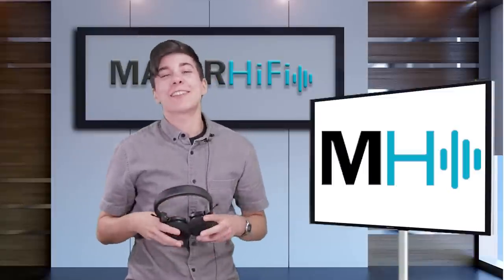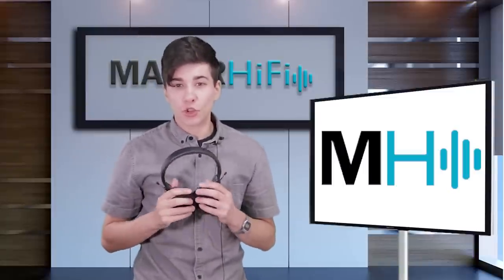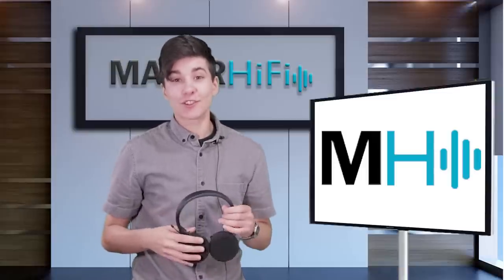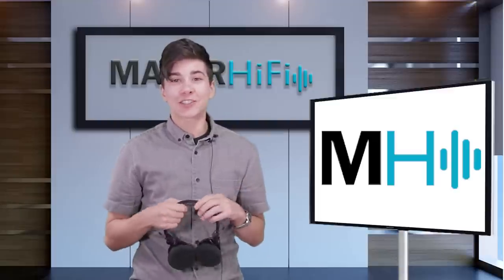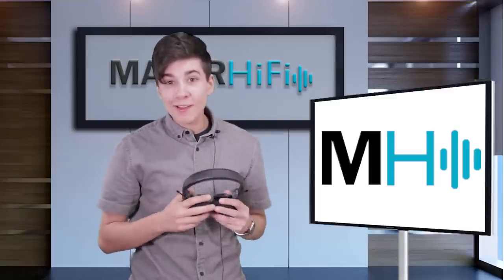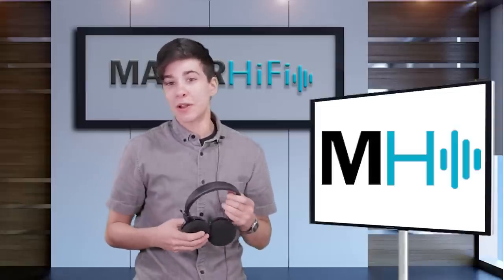Hello fellow audio nerds. I'm Steph and this is Major Hi-Fi. This week I got a chance to get my hands on the Grado GW100 headphones. They're the world's first wireless Bluetooth open back headphones, so I was super excited to give them a listen. Let's go back in time — I'll share my first impressions and then meet you right back here for my overall thoughts.